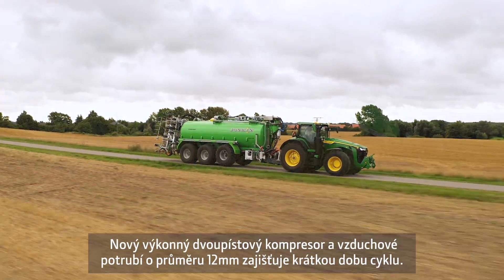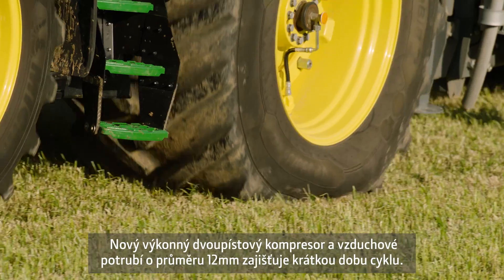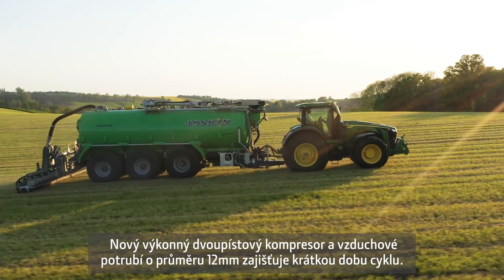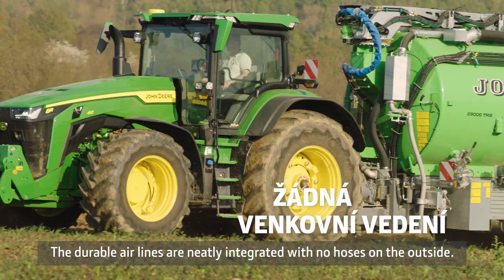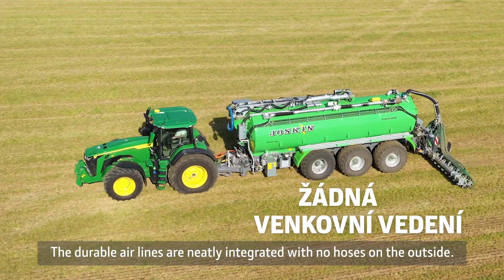The new dual piston air compressor and the large 12mm air lines ensure fast cycle times. The durable air lines are neatly integrated with no hoses on the outside.